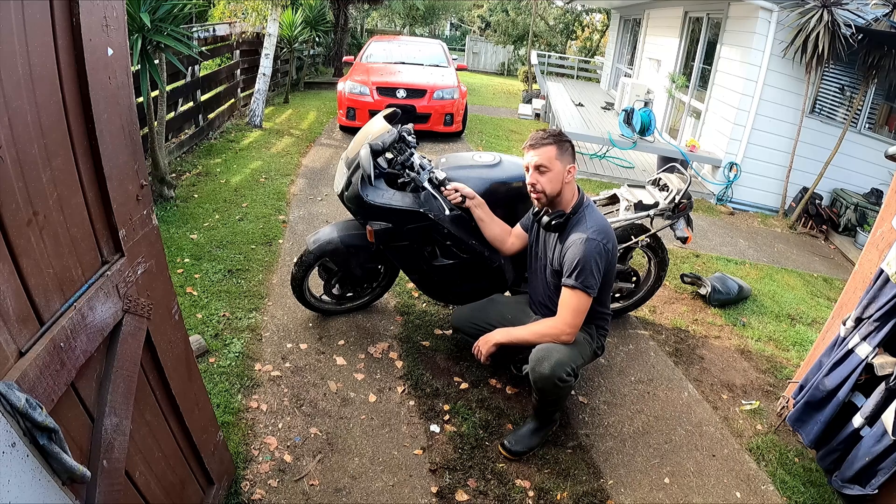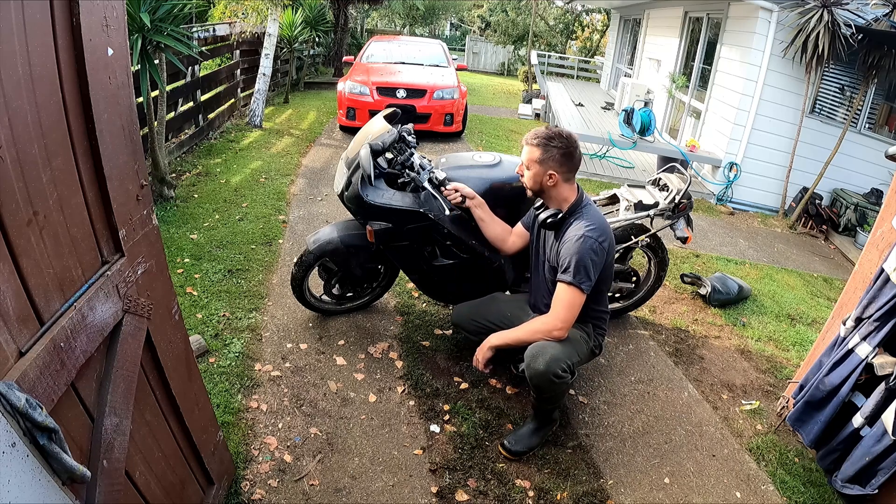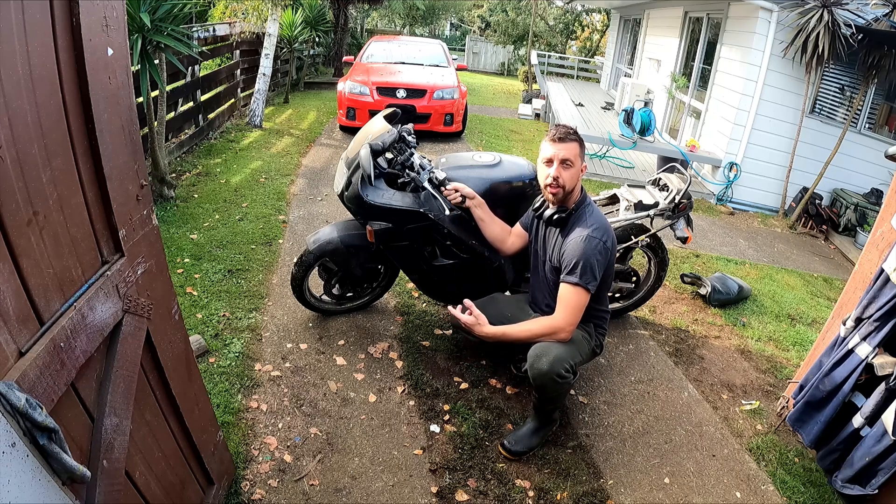It's been parked up for seven years and the keys are lost, so I've got a hot water trick to see if I can get it going.